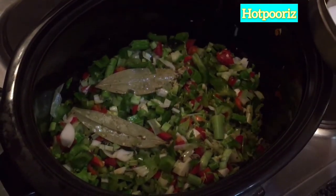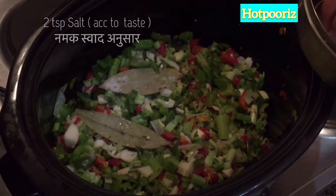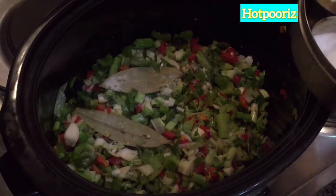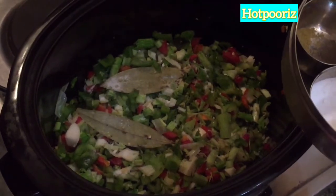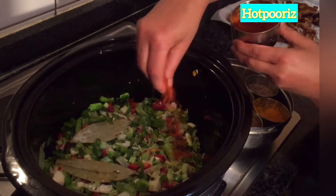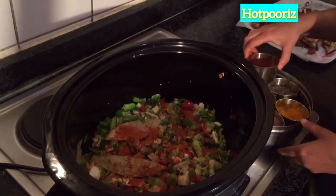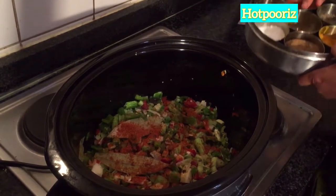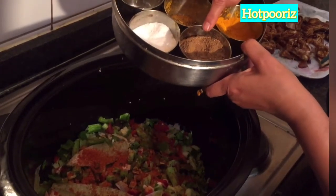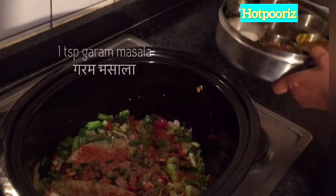Red chillies I am adding. Salt — one and a half to two teaspoons. Pepper powder. I also add garam masala — one teaspoon.